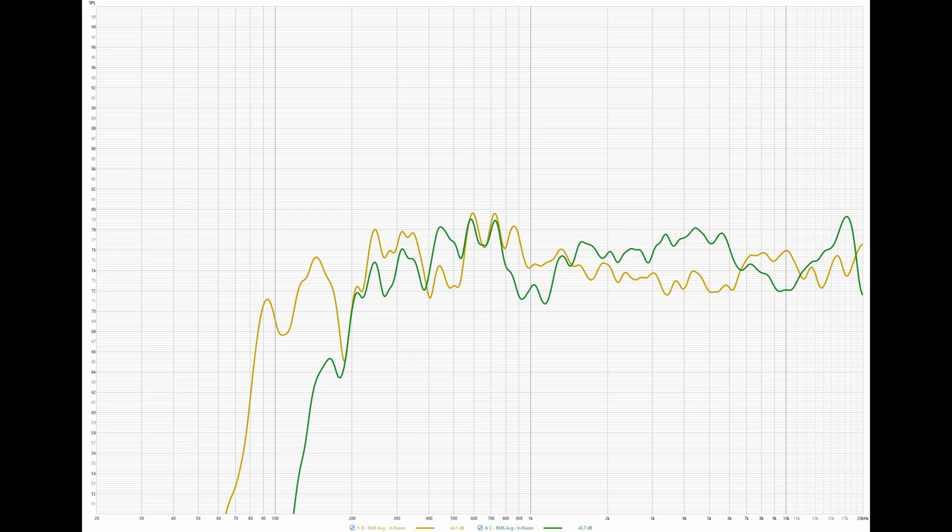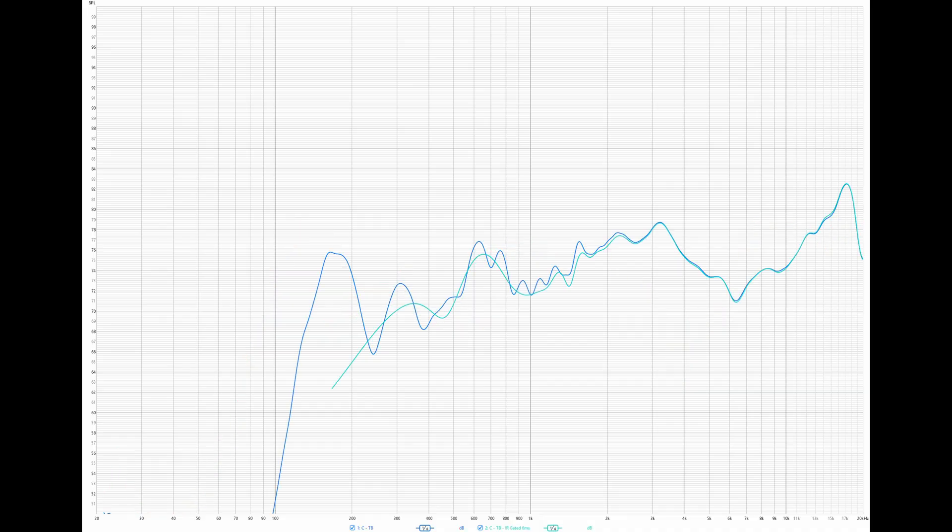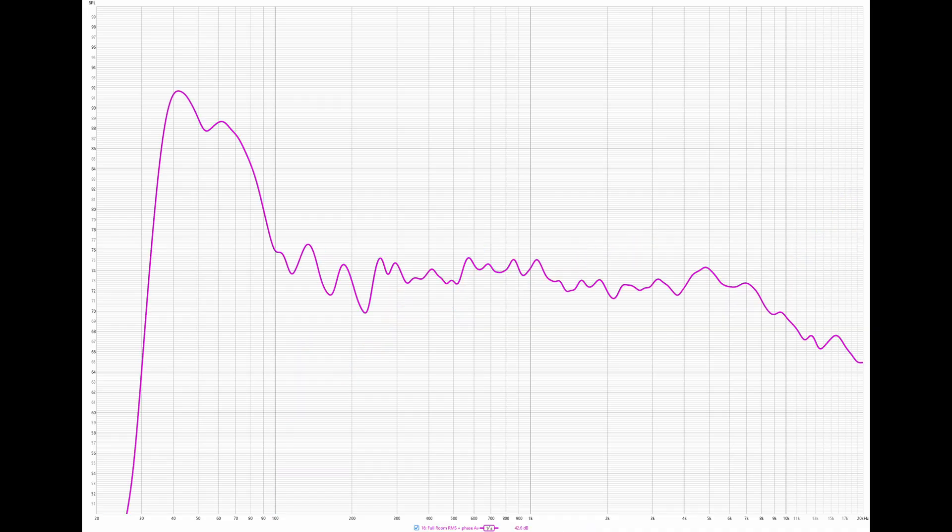I've included the frequency response of the satellite with the gated satellite and the center with the gated center so you can pause and look at those. I also included the full room frequency response — a measurement taken from each speaker in its location in my room, keeping the microphone in the same position and averaging them all together, highlighting what I'm hearing at my listening position in a non-sound-treated room. You can see from the bass why it gets its name Thunderbeat.